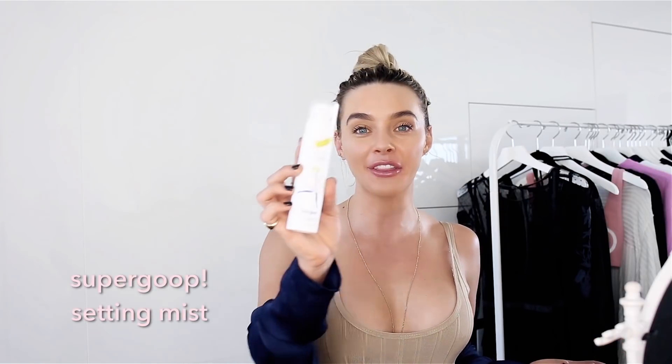Okay, so this is my quick makeup look, and I'm going to set it with this. Supergoop sent me this too, and I am obsessed with it. It's a setting mist — basically it sets this entire look with another layer of sunscreen. This is SPF 50, and look at the girl on it — she's setting her face with the mist.